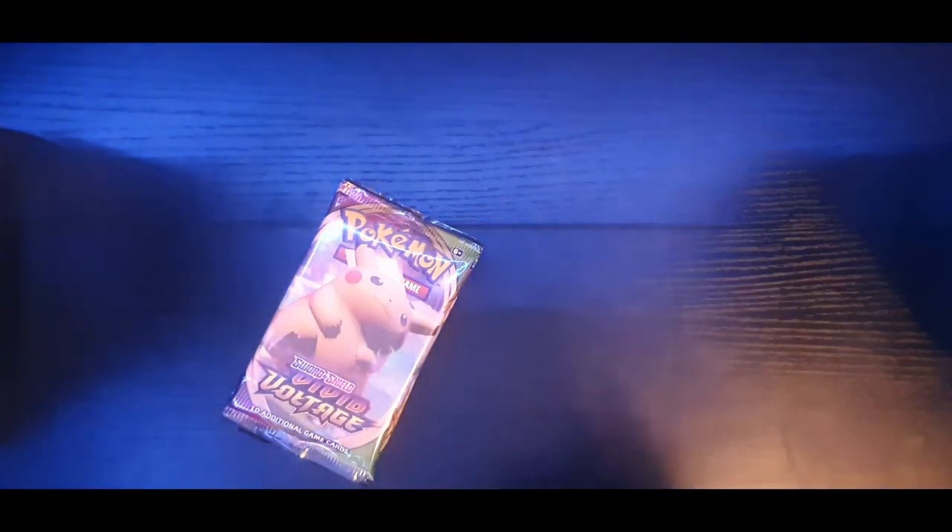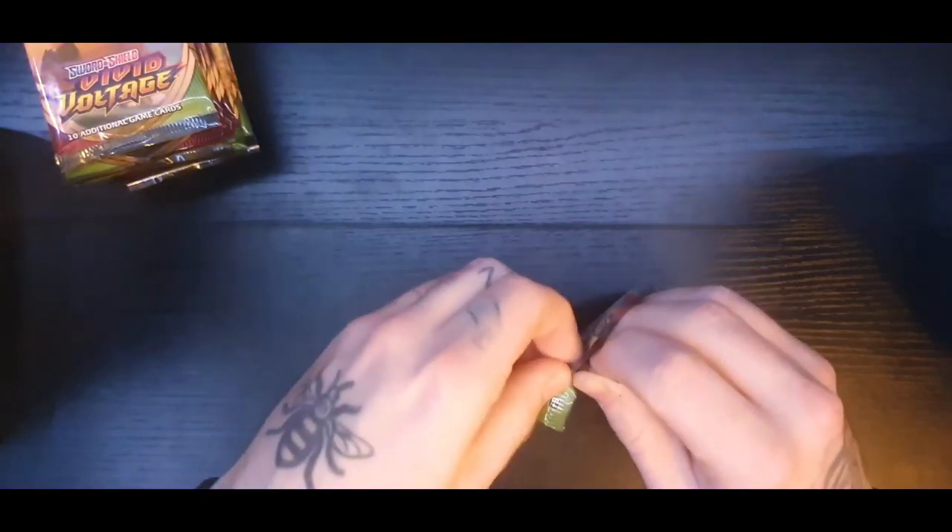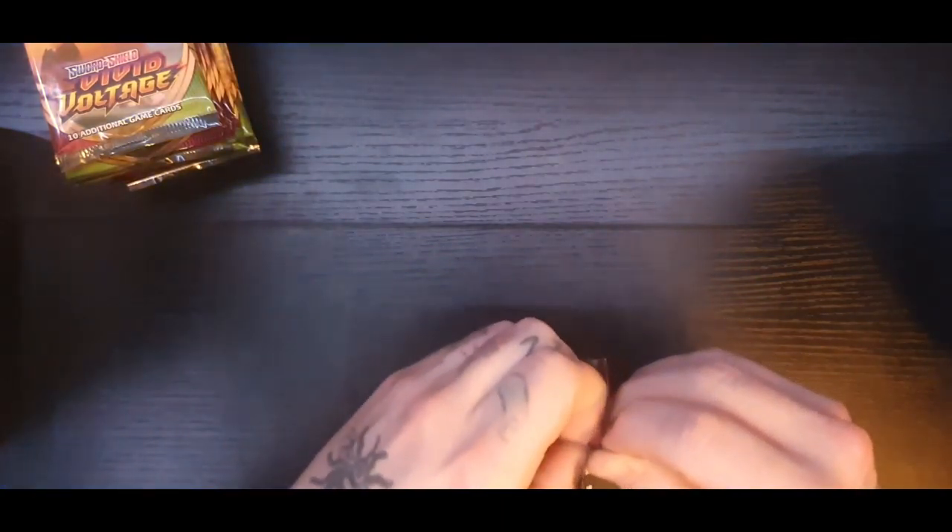The one we're obviously hunting for is the rainbow rare Pikachu - it's the one everyone's after. It's been selling at around 300 pounds each for a fresh pack pull, and if you get it graded it could be worth a hell of a lot more. Let's get straight into them.